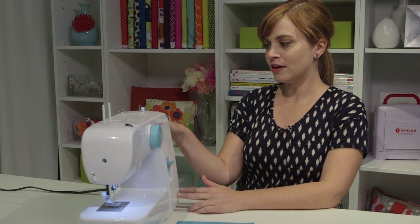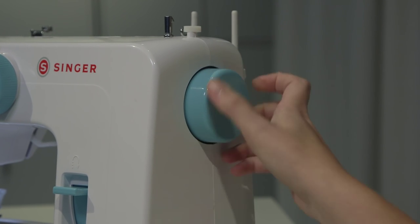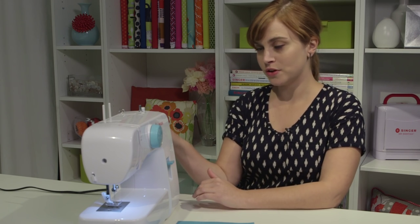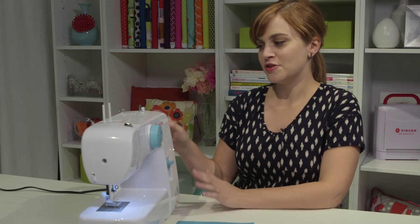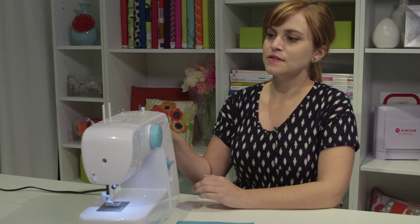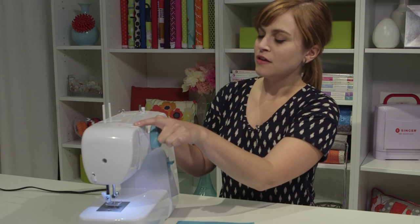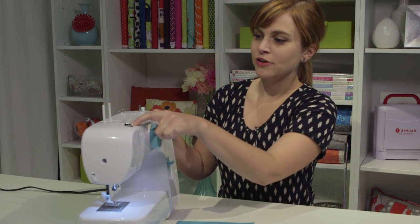On the same side of the machine is the hand wheel — that's this piece right here. The hand wheel is like the manual version of pushing the pedal on the floor. When you turn the hand wheel, you want to make sure to only ever turn it towards you. That's going to help prevent your machine from getting jammed. When I turn the hand wheel, you'll see that this piece over here — called the take-up lever — is popping up and down. This will be important when we thread the machine.